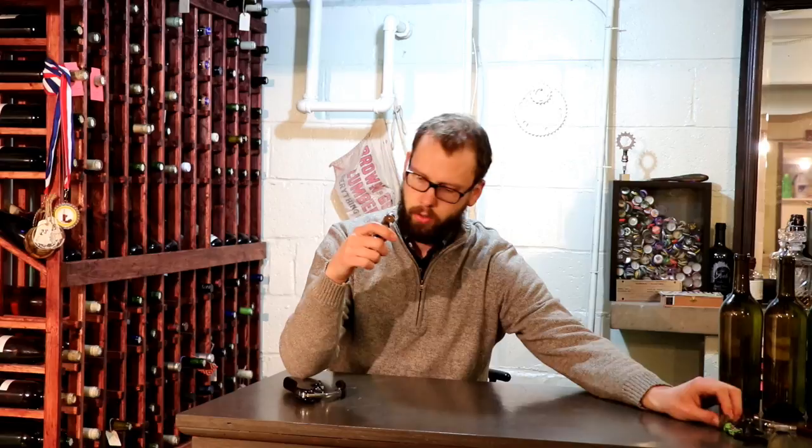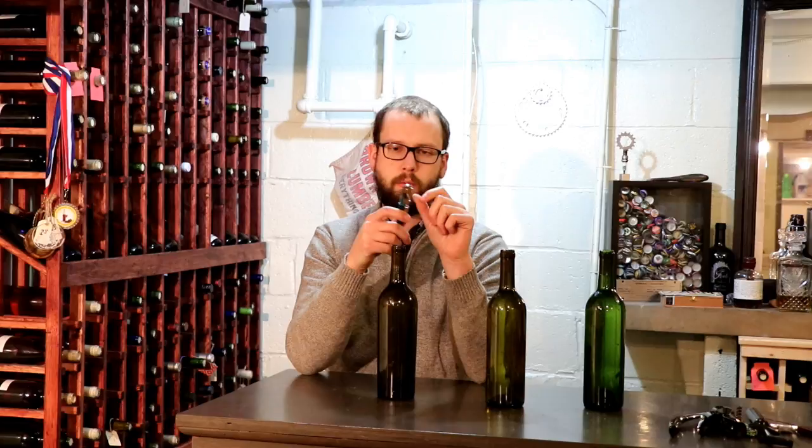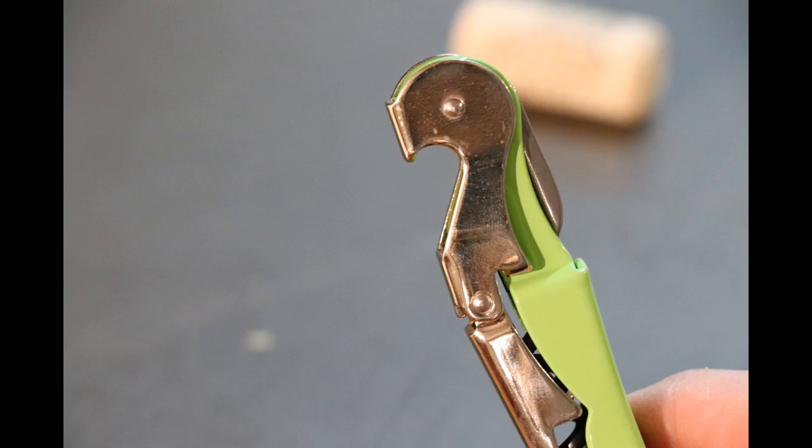I've freshly corked three bottles here and I'm going to go ahead and use the True Tap waiter's corkscrew to open them. Another cool thing about this one — and this is the case with a lot of waiter's corkscrews — is it has a bottle opener on it as well, so you can open a beer bottle.